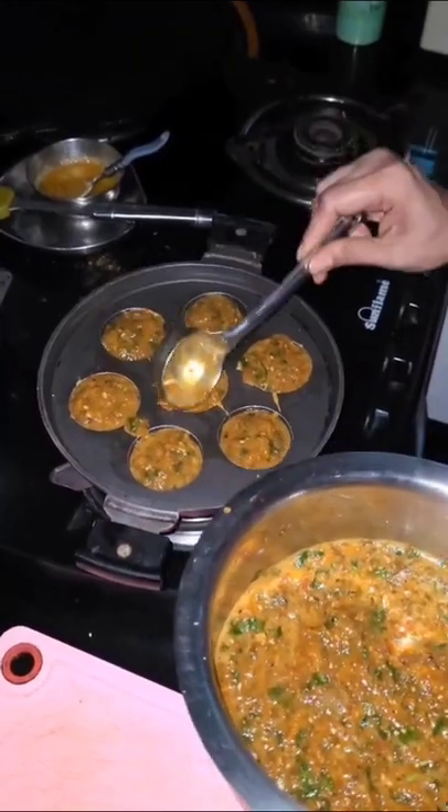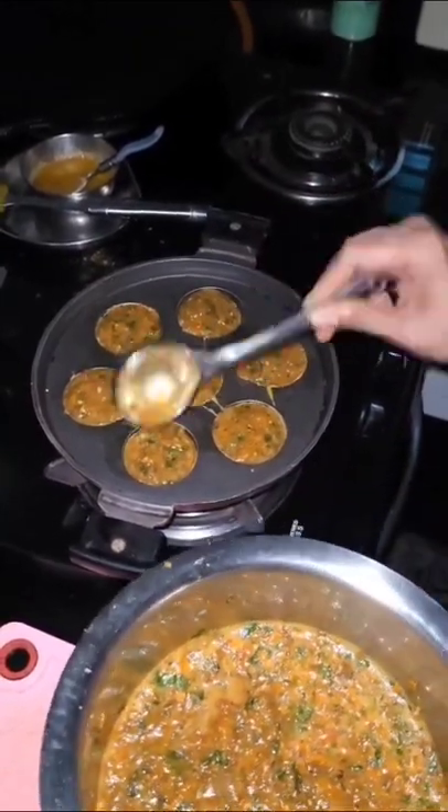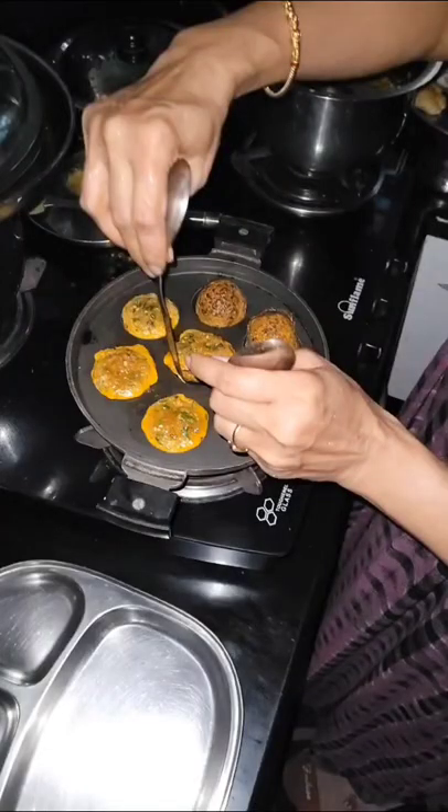After heating for 5 minutes, turn to another side and again heat for 2 minutes. Finally, egg vegetable puddhu is ready to eat.